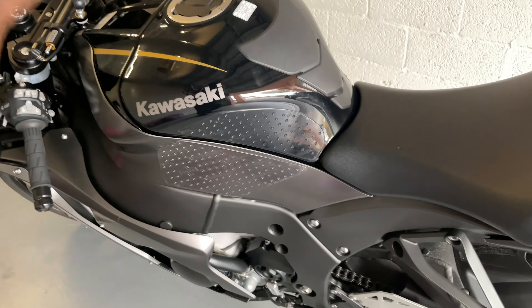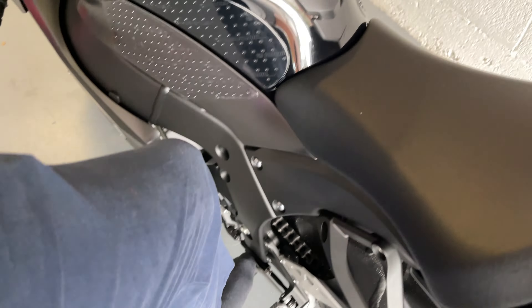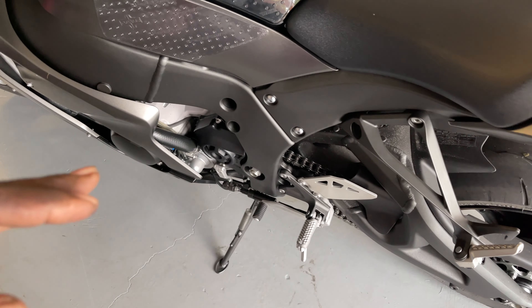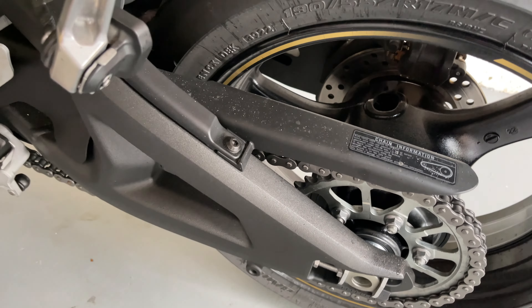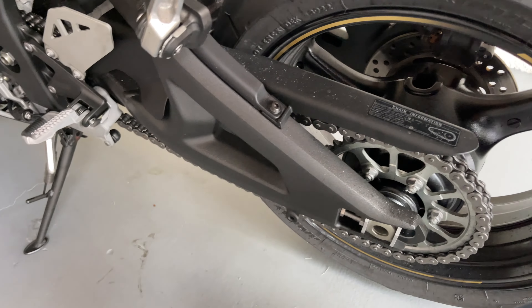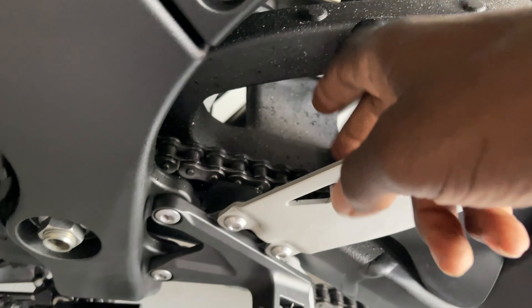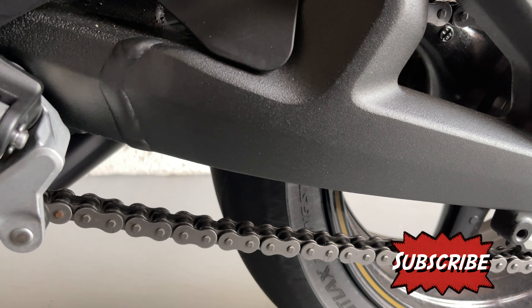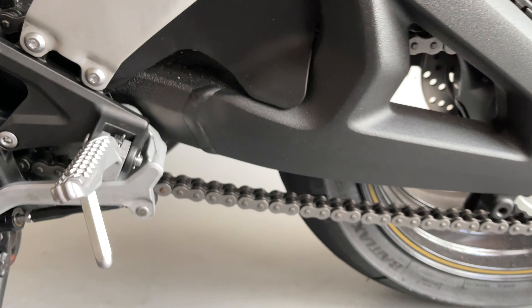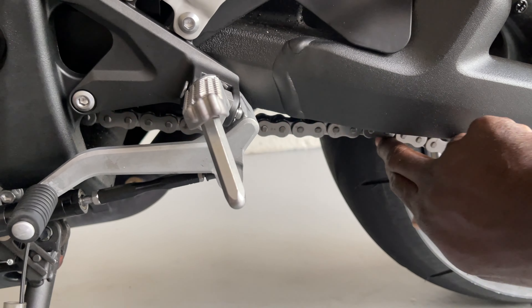I don't even remember how many miles I have on the back right now. So I'm gonna put the bike in gear. I have the bike in one gear. The manual says to rotate the back tire to where the chain is at the stiffest point. If I rotate the back tire, the chain at the top is gonna be stiff, so down here is even more loose, as you can see.